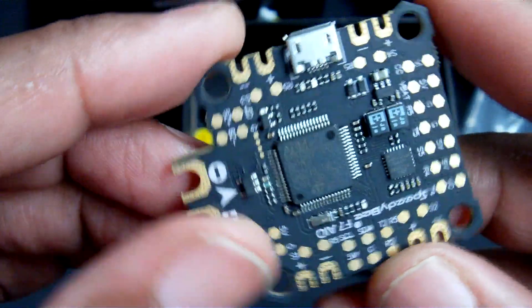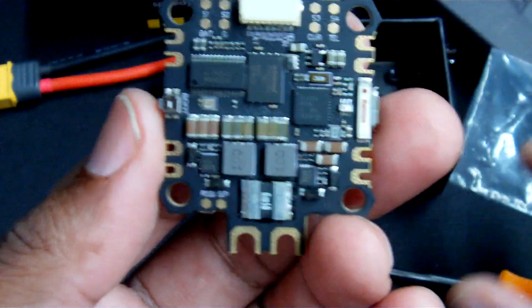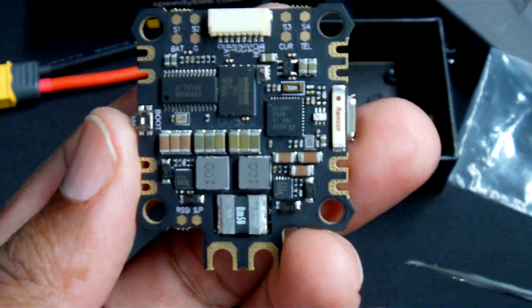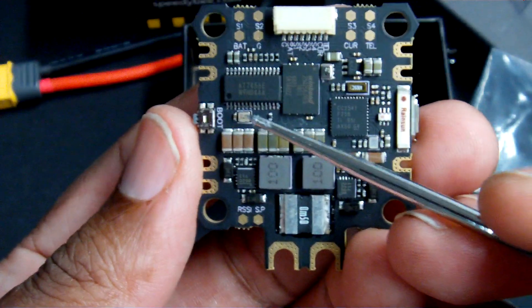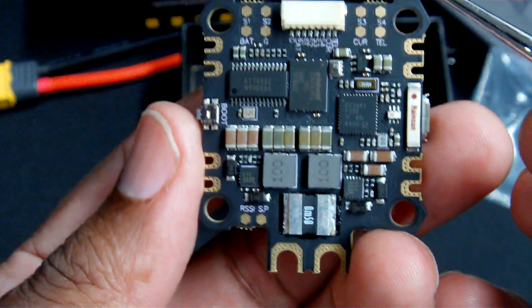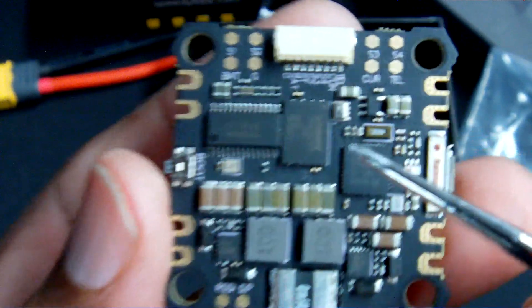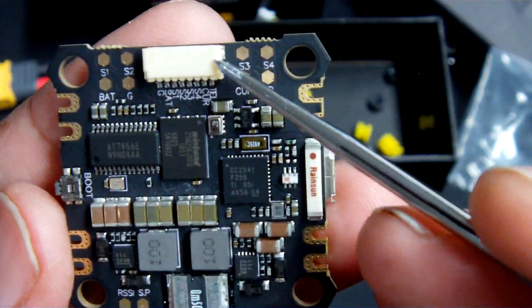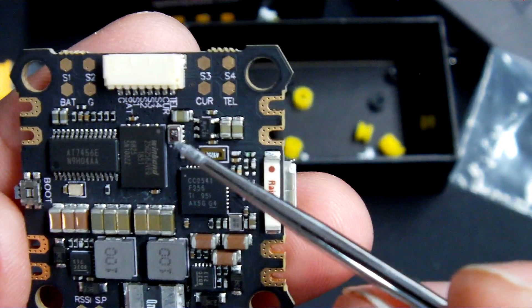One of the other features I'm also looking forward to — because I'm thinking of putting this in a long-range build — is the fact that it does have barometer sensing, which will allow me to do things such as INAV or Betaflight GPS recovery. Your barometer is located right here, not too far away from the harnessing for the four-in-one ESC.